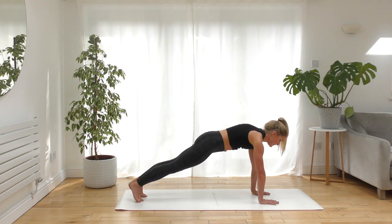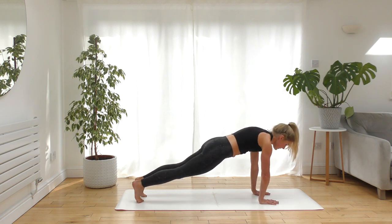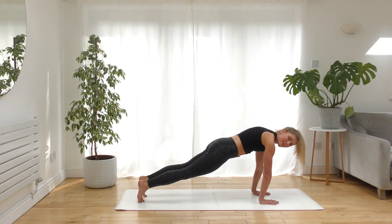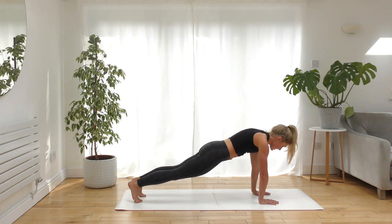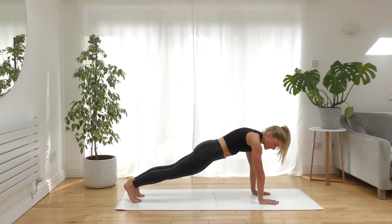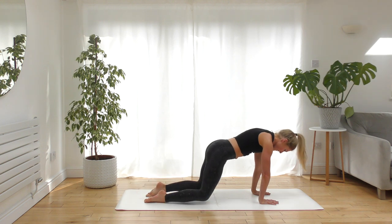Otherwise knees lifted — we're going to sway here. Start to push into the toes, find a little bit of movement if it feels good. Remember, it doesn't always have to be a static position; every posture can be an opportunity to explore. This is going to strengthen and stretch into your wrists and into your feet. Feel free to play around or be still — it's entirely up to you, this is your practice.